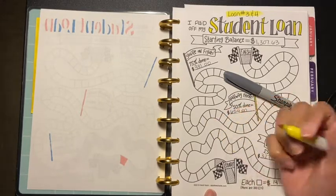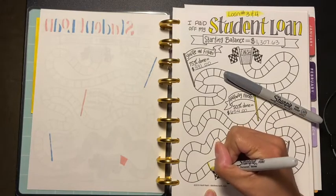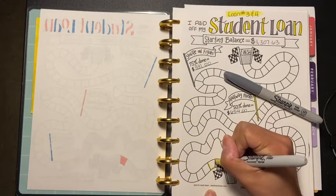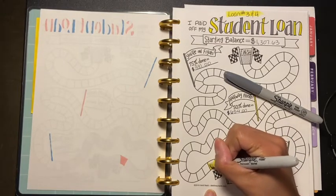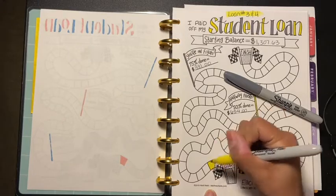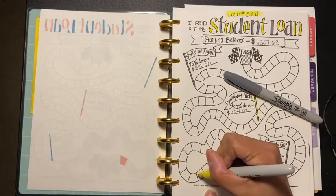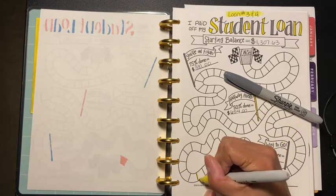I am excited to color four of these boxes. There's no interest because they froze the interest, which is a good thing — so it actually goes to principal, which is awesome. I hope this is the yellow... yeah, it looks like yellow.